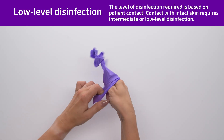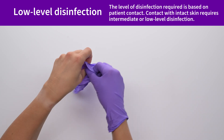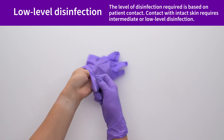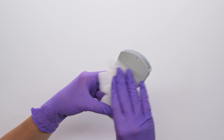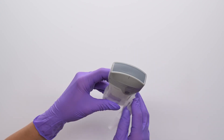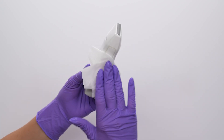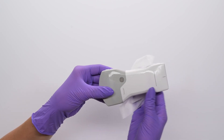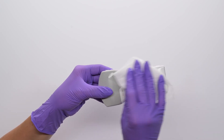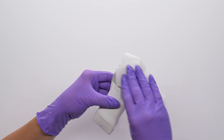Now let's complete an intermediate or low-level disinfection. We'll cover the process for high-level disinfection next. With clean gloves and a new wipe, wipe from one lens to the other, turning the probe to repeat wiping from one lens to the other lens. Rotating to ensure you've covered all parts of the probe. Your probe should be completely wet with the disinfecting agent now. If it isn't, use additional wipes to ensure the surface is wet.